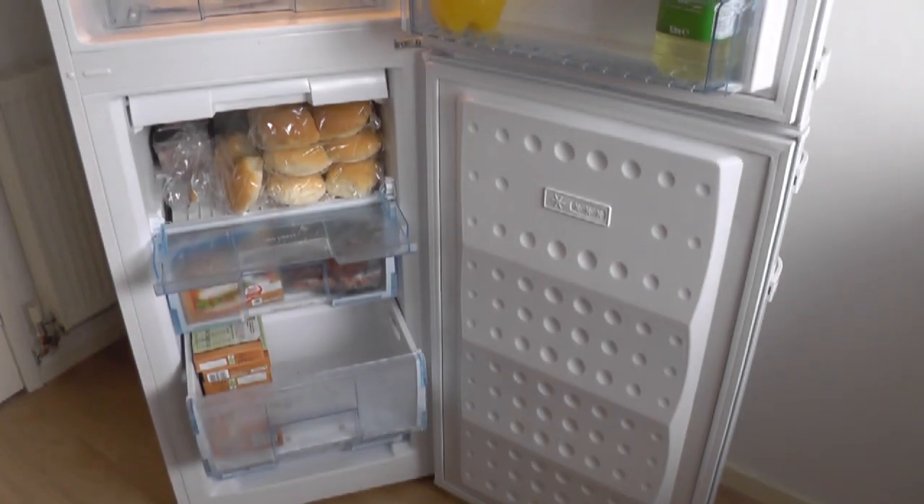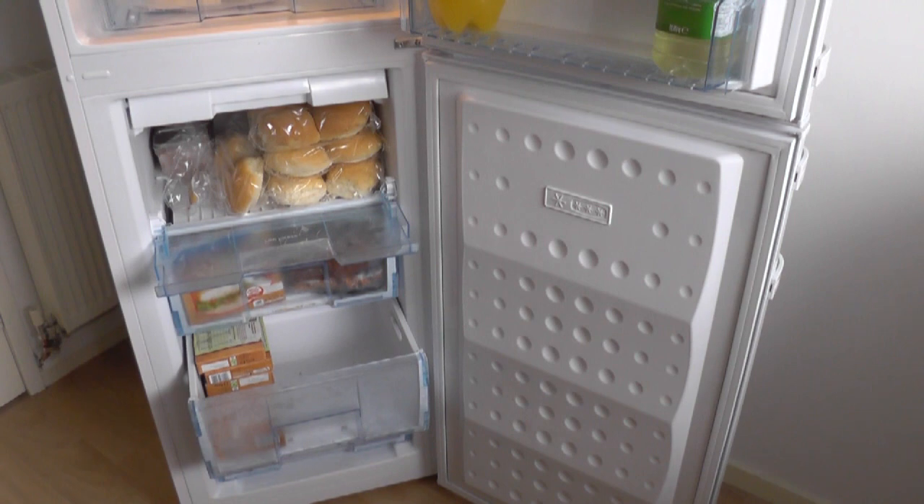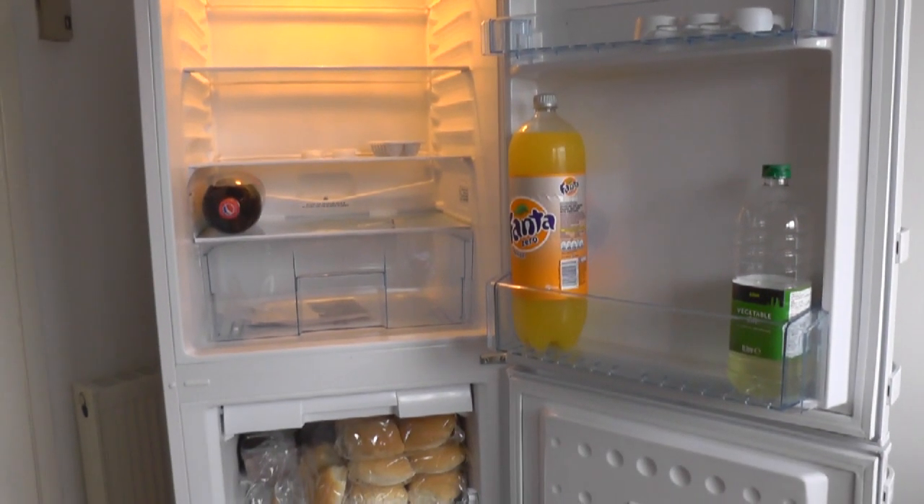Just a few final comments about this fridge freezer. The three things that were important to me were: price — it had to be under around £300; freezer storage capacity; and the freezer had to be frost free. This one was £279.99 from Currys — I think in the UK it's exclusive to Currys. You're going to be hard pushed to get a freezer with claimed freezer storage capacity of around 87 litres. I've got mixed feelings about this fridge freezer. I'm happy it's frost free. That's not to be confused with fridge auto defrost — I think most fridges have auto defrost now, which is just a small hole in the back.